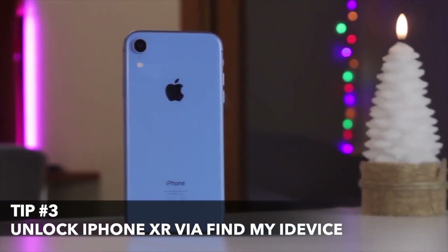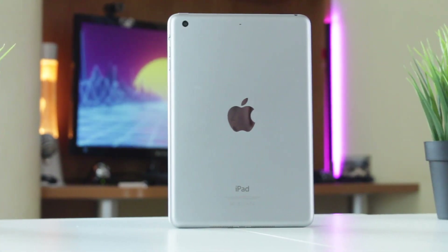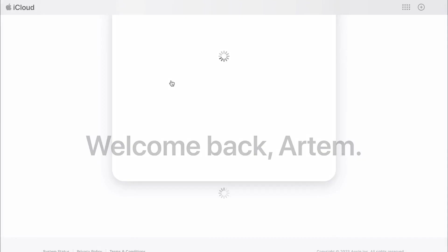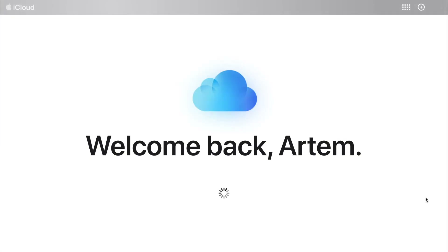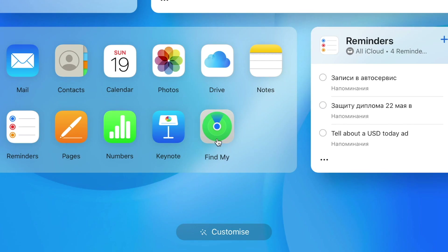Last but not least, if you happen to own another iOS device like a MacBook or iPad, you can erase your iPhone XR remotely. For that, open the Find My app on another device, or go to the iCloud.com official website.